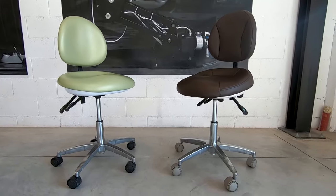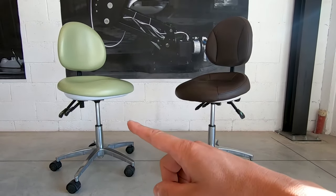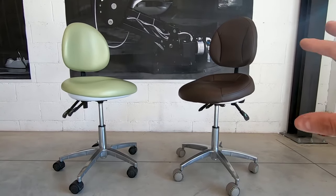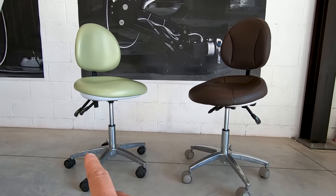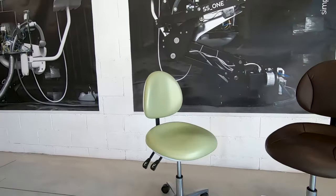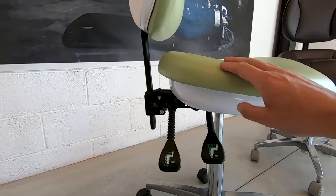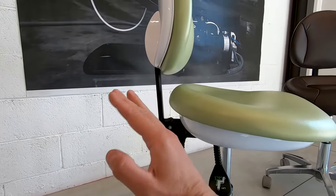The main difference between stool model 03 and stool model 02 is the lever system. The one on my left has two levers, which allow you to control the up and down of the seat and the backrest movement.